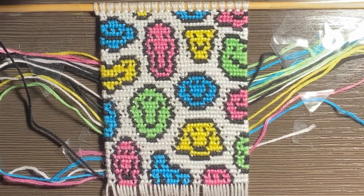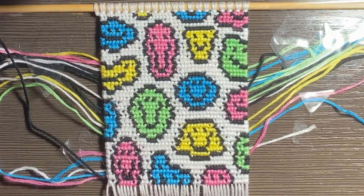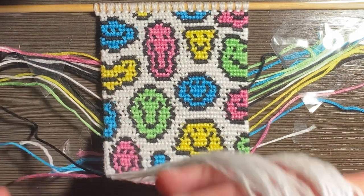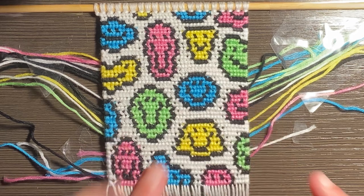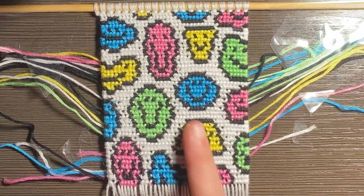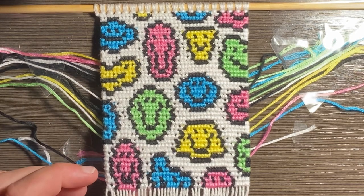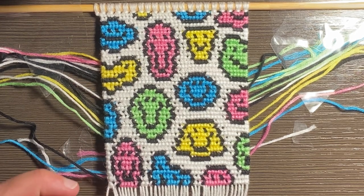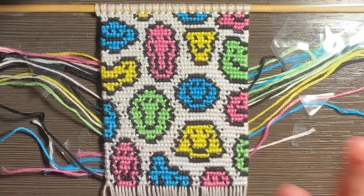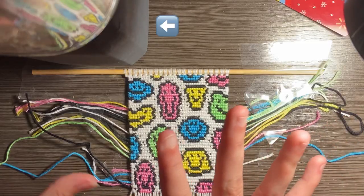I finished this very elaborate wall hanging. As you can see, I have tons of strings coming from the back that I need to cut off because of how many color changes I do in this wall hanging. It's a very thick pattern and I want to end it right and show you how I do my wall hangings — how I end them and put them up on my wall.